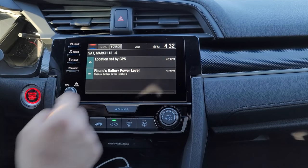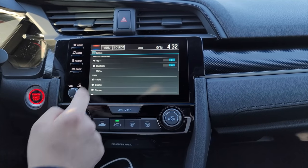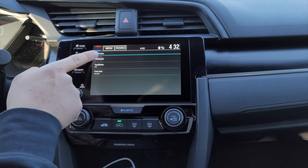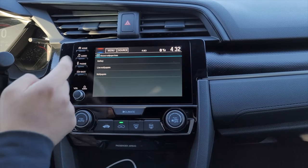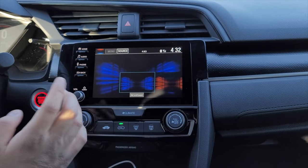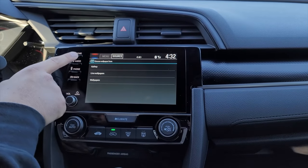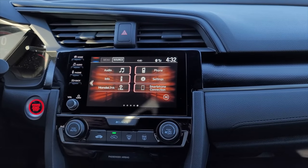Another way to change your wallpaper: scroll down, hit the settings button, go to Display, then hit Wallpaper, then select under Wallpaper. This is where you can select a color — make it orange if you want. And now it's orange.